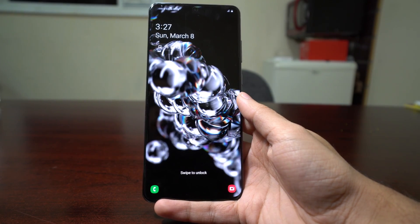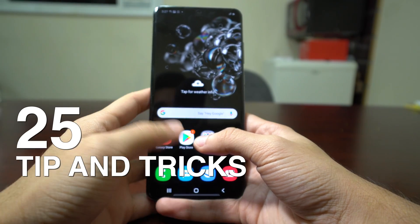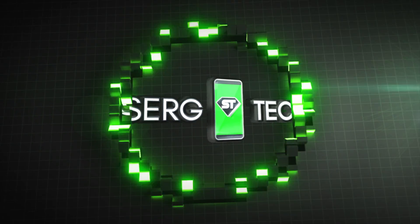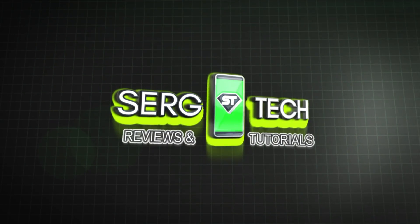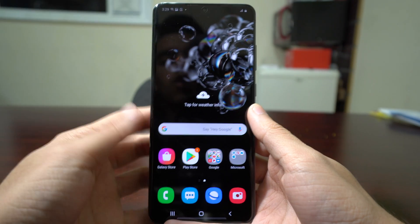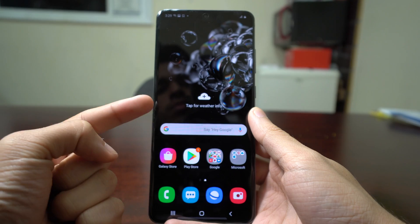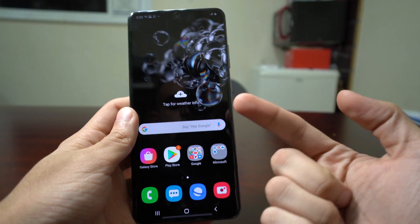Hey, what's up! In this video I'm going to be showing you the best 25 tips and tricks for your new Samsung S20 Ultra. Just so you're aware, some of these tips you can do on previous Samsung Galaxy phones, and some are going to be only for the Samsung S20 Ultra. Let's begin.